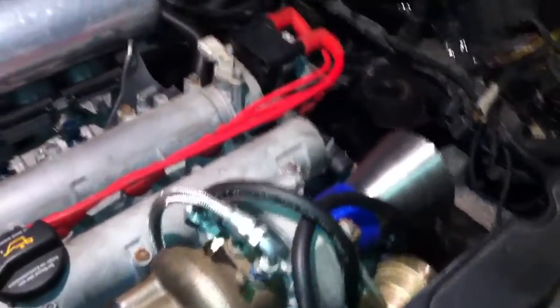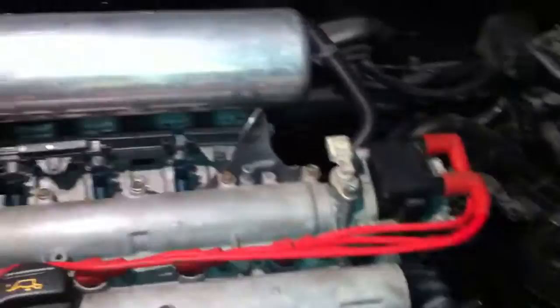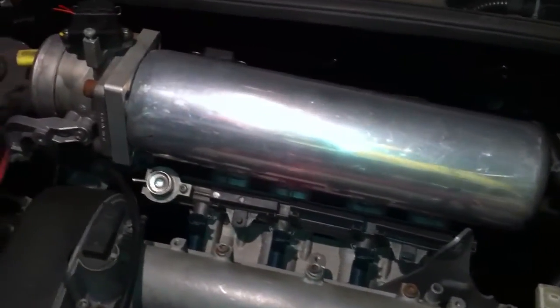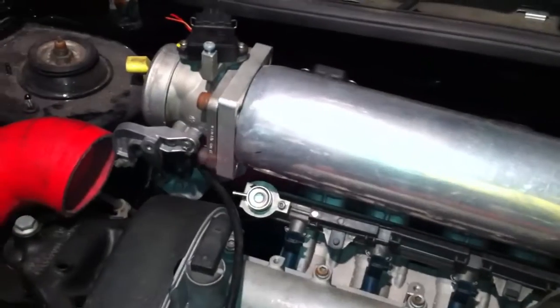Good for about 270 to 275 horsepower. Inlet manifold, custom made — you can see here we've got four inlets. On the back, there's room for another four injectors, so you can run eight injectors when you're on a big push.